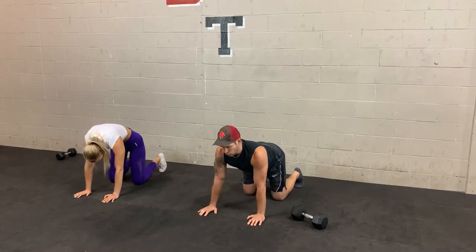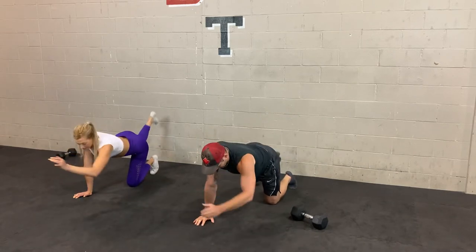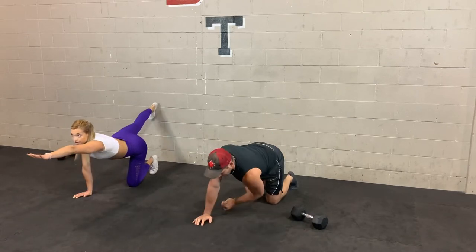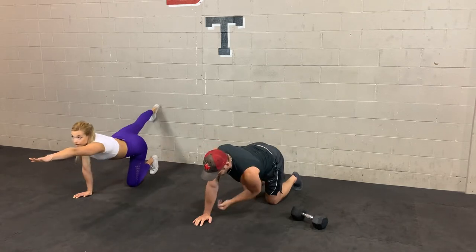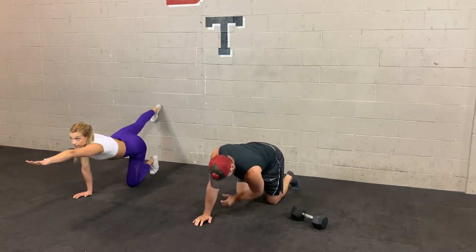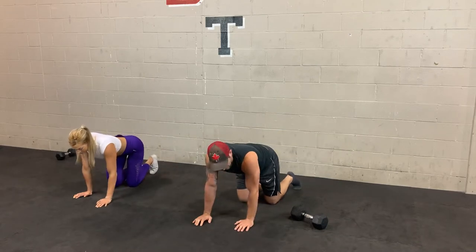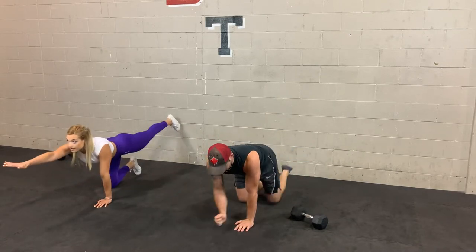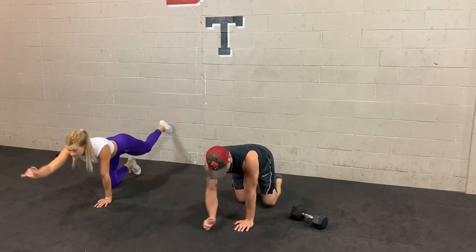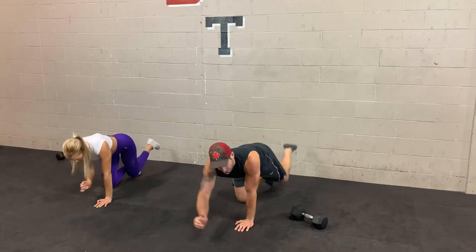3, 2, 1 — elbow to knee and reach. As you reach, hold that for about a second or two. Make sure you're squeezing the glute of whichever leg is extending, and also hold the extended arm. Few more here and then we're going to switch sides. 3, 2, 1 — switch sides, elbow to knee and reach. Try to keep your back straight. Shoulders stacked right on top of those wrists. We'll do a few more before getting into bodyweight squats.